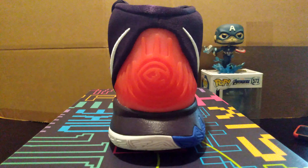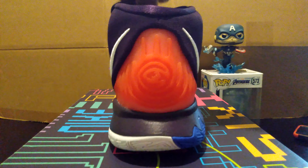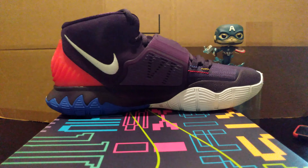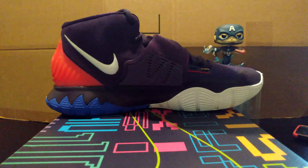You might have caught these on sale too — that's an additional reason why I purchased them. I really like the design on this shoe, and there's that price point that I just couldn't pass up. I got some good ones in the collection for this model.